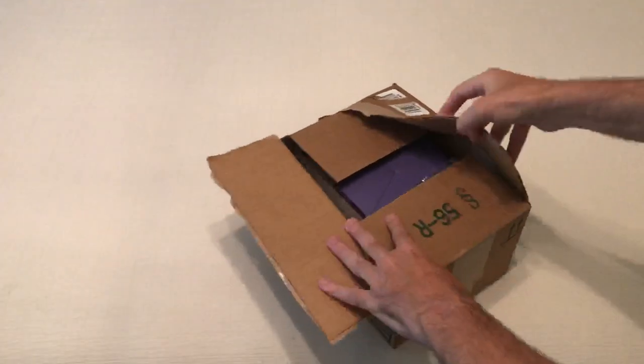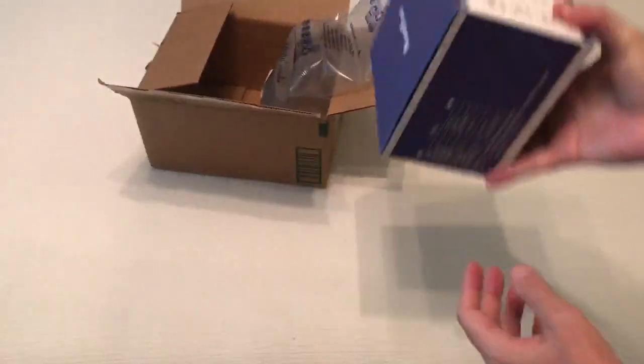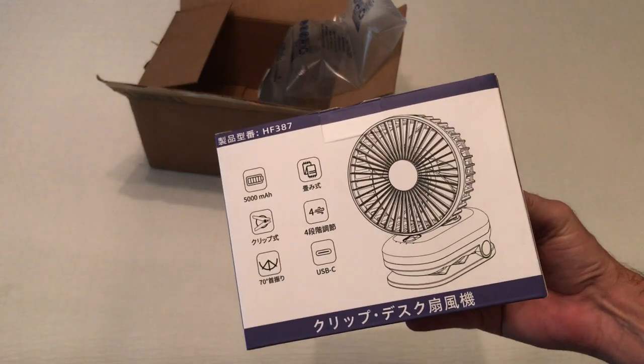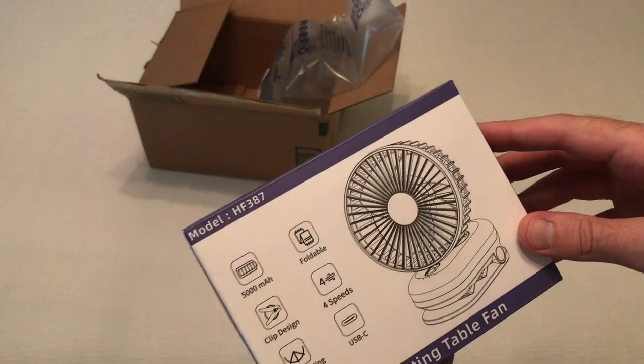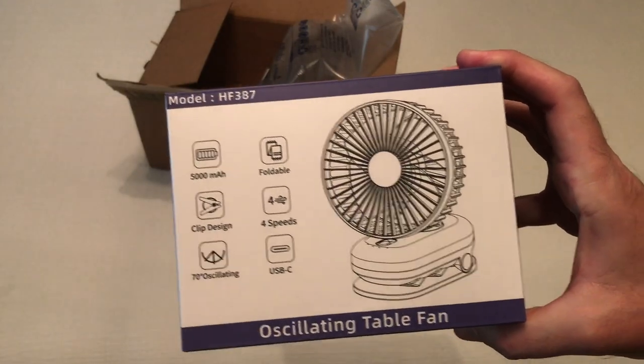Hey everybody, in today's video I'm going to be unboxing my latest Amazon purchase. This is the portable rechargeable fan from the company Hanfun, model HF387.